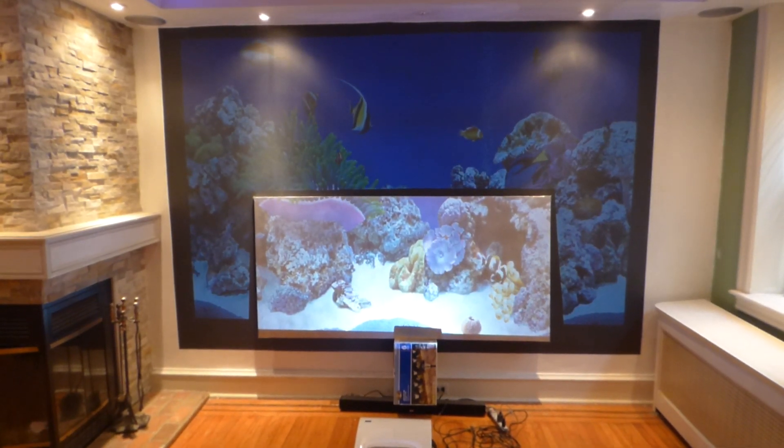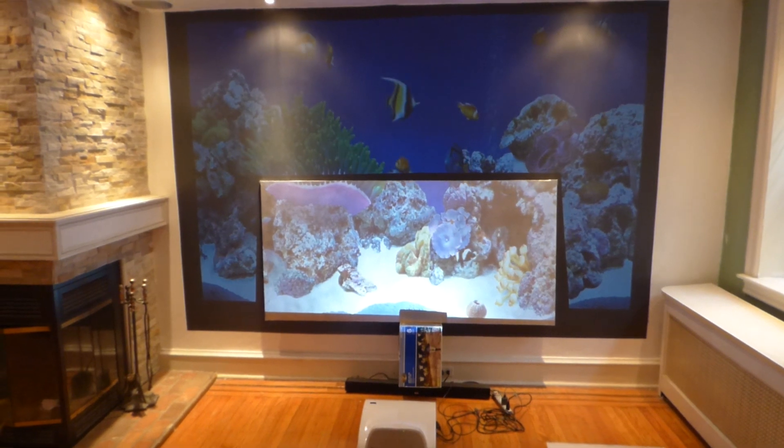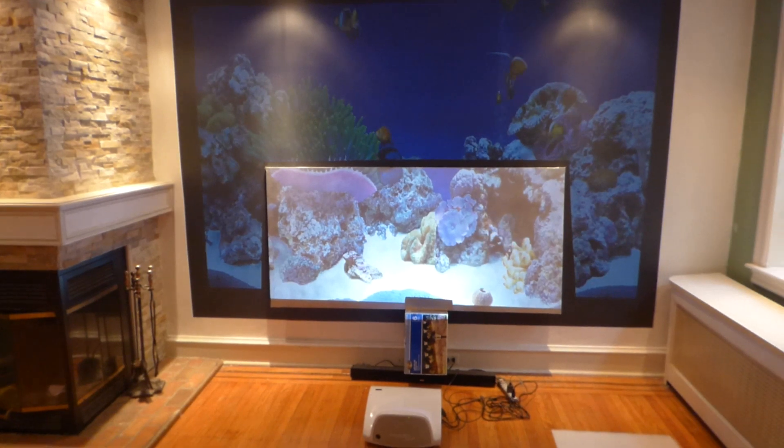Hey, how are we doing out there? My name is Kenneth Bird. I'm the creator of Crystal H Technology Screens using smart technology gain. I wanted, for those of you who have been asking me over and over again — does the screen work with ultra short throw projectors? Yes, it does.